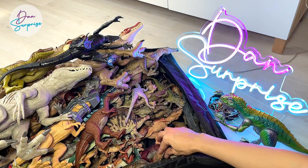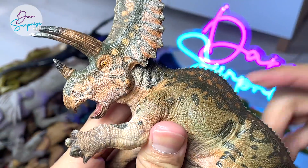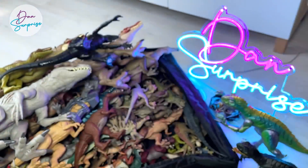For brands like Safari LTD and Collecta, I don't collect every single figure from them — I collect only those that I like. But for Papo, I try to collect every single one. This is a Pentaceratops right over here — it's a really beautiful figure.